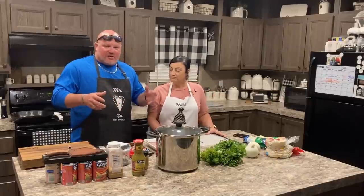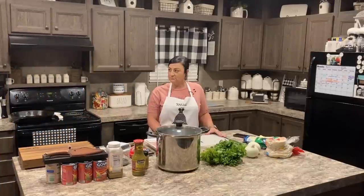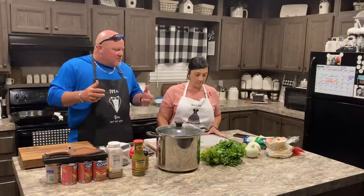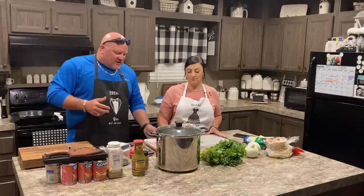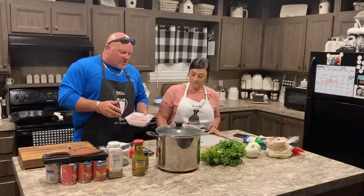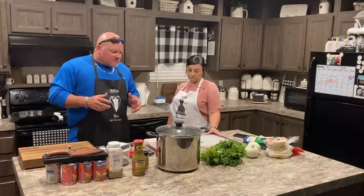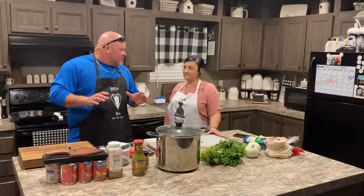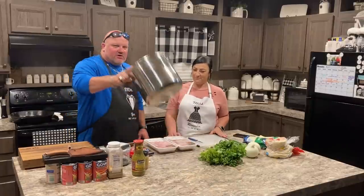Tonight it's not just beans — we've got cowboy beans and pork street tacos. Not beef, just pork. Thin-sliced pork chops we're going to cook in the cast iron skillet with just some butter and some seasoning. We're going to cook them super fast on super high heat. We'll get our beans going first.